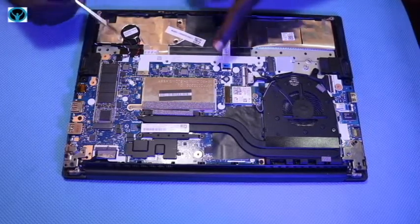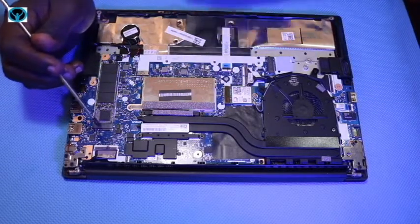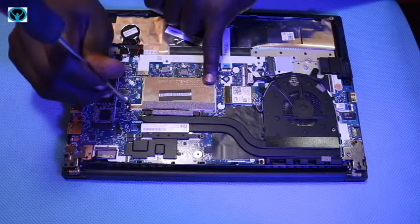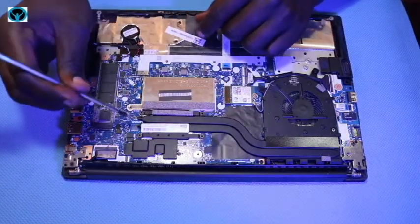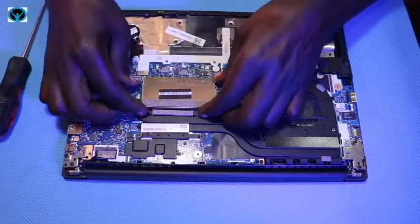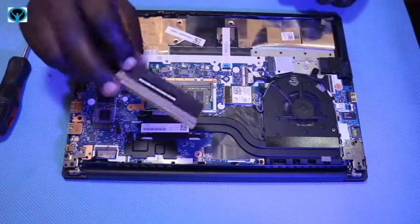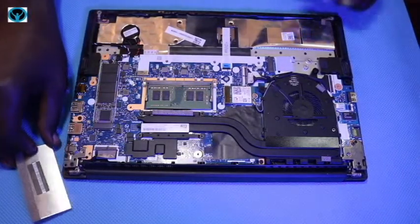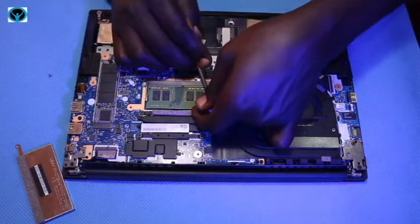Going to storage — it has a RAM slot here covered by a metal bracket, which fits up to 32 GB of DDR4 memory. To upgrade, first remove the one screw holding the metal bracket covering the RAM slot. Unscrew it and remove the metal bracket gently to have access to where the RAM sits. This metal bracket covers the DDR4 RAM stick.